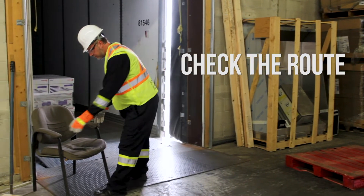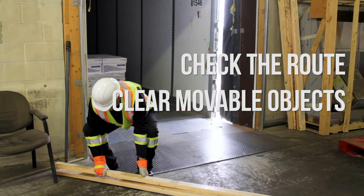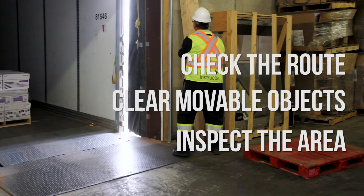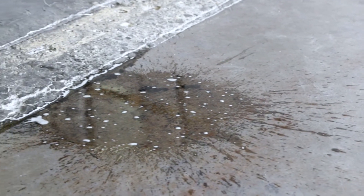Check the route and point of placement. Clear movable objects from the route. Inspect the area around the trailer and the route for tripping hazards. Clean up any spills that could affect foot traction.